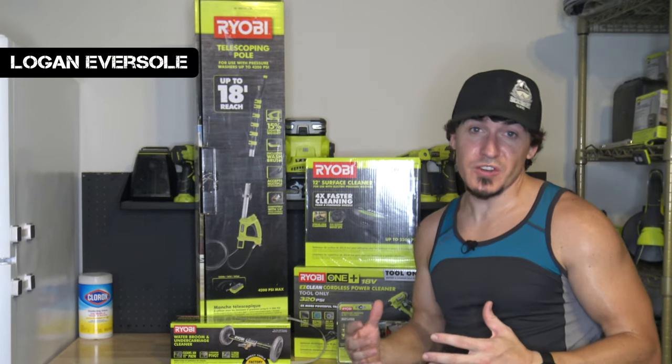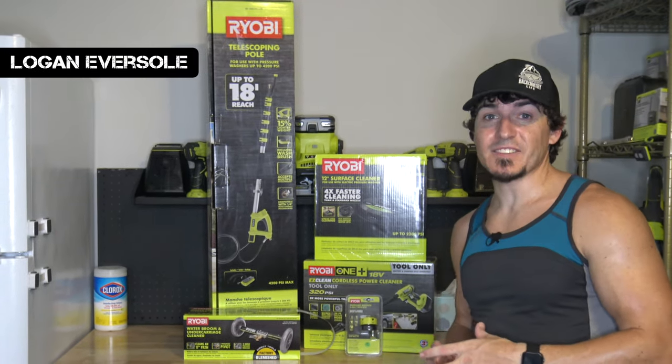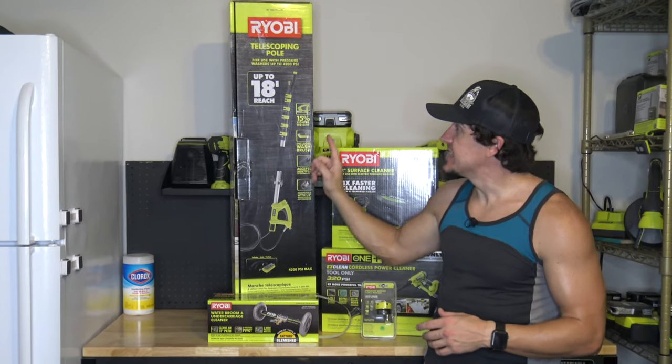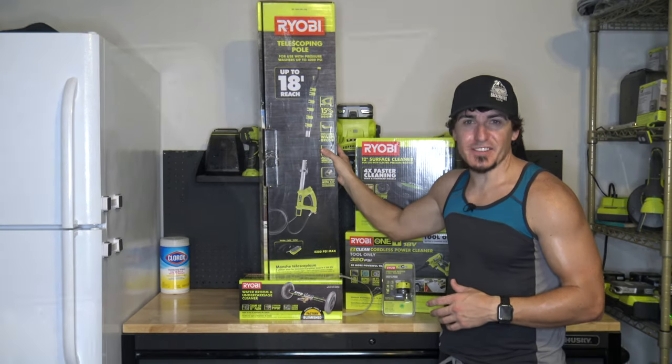Hey everyone, today we have another pressure washer tool accessory. Today we're actually looking at the 18-foot telescoping pull brush. Let's get started.